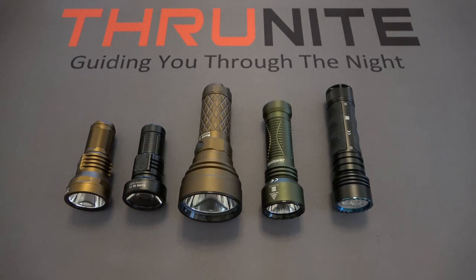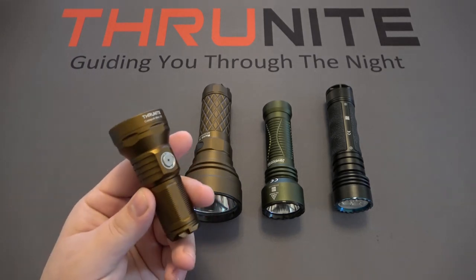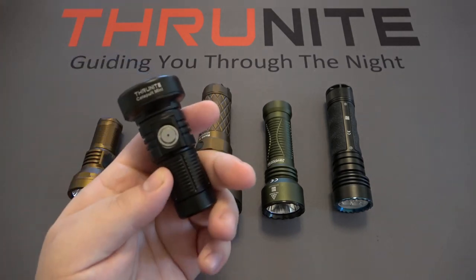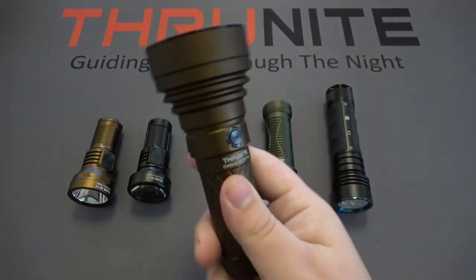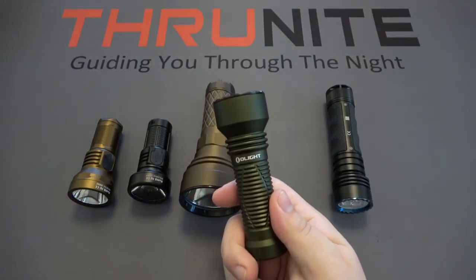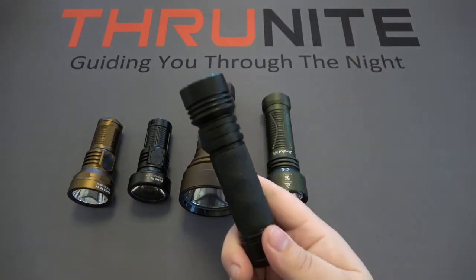Hi and welcome to the Thrunite channel. Today we're comparing five different flashlights. Starting on the left we have the brand new Thrunite Catapult Mini V2, then the original Thrunite Catapult Mini, then the big guy in the middle, the Thrunite Catapult V6 SST-70 version. Then we have the Olight Javelot Mini, and on the end the Olight Seeker 3 Pro.